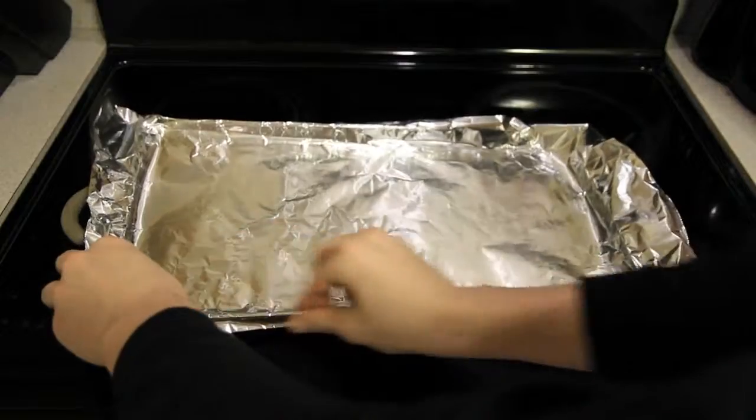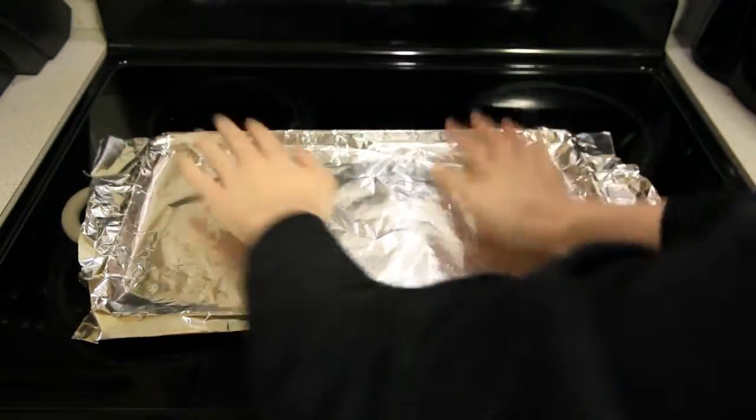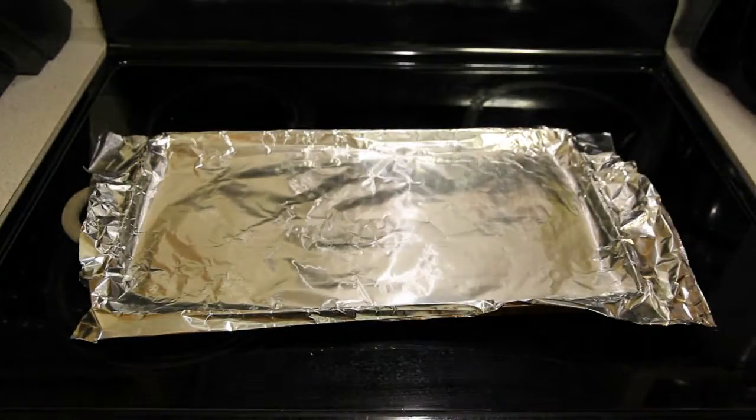Now take your covering and place it over the mold. This will help prevent sticking and make cleanup a lot easier. Then place it aside for later.